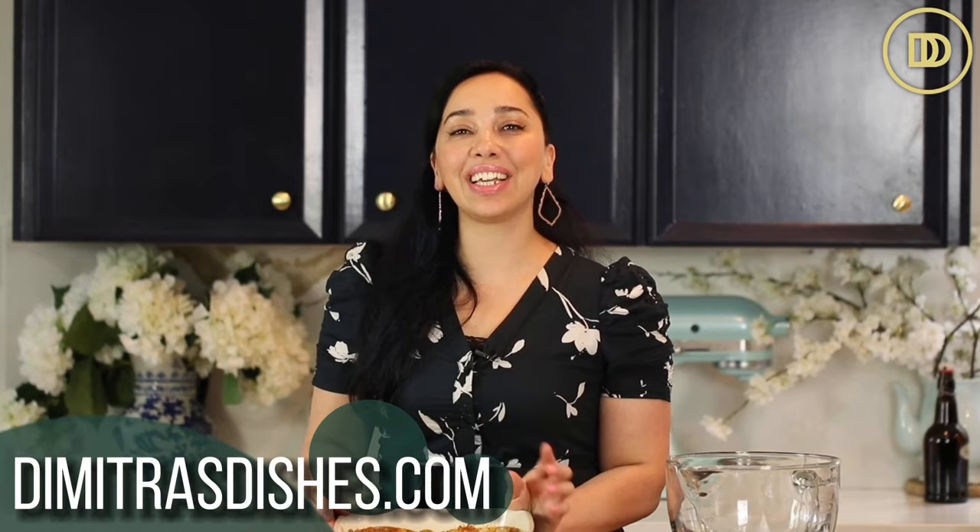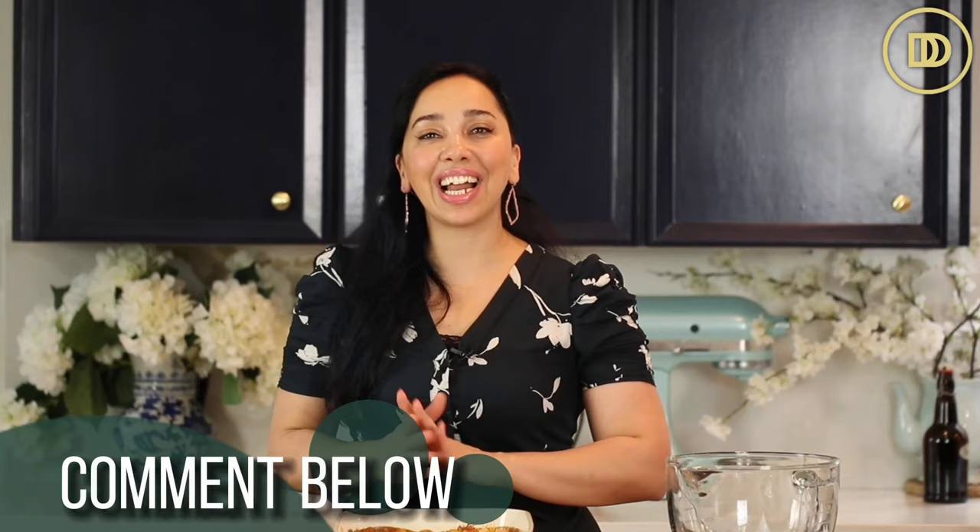I hope you guys give this recipe a try. The exact measurements are on the website, DimitrasDishes.com — check it out, make some, let me know what you think. Thank you guys so much for spending time with me today. I'll see you all next time.